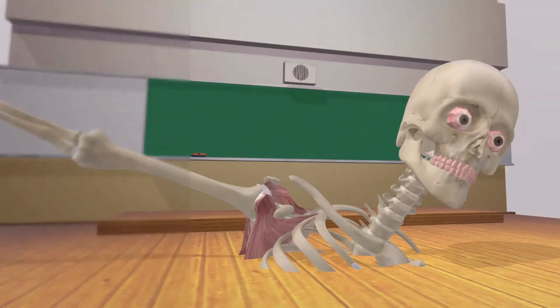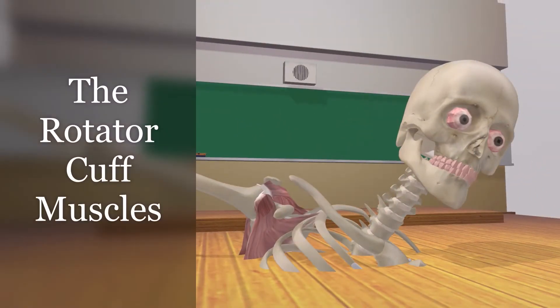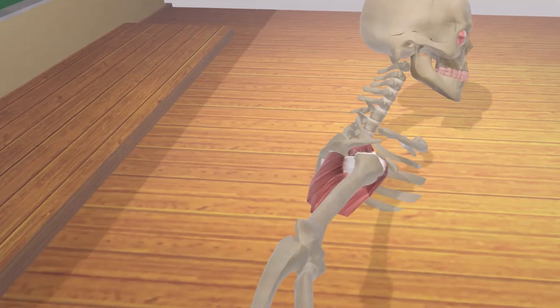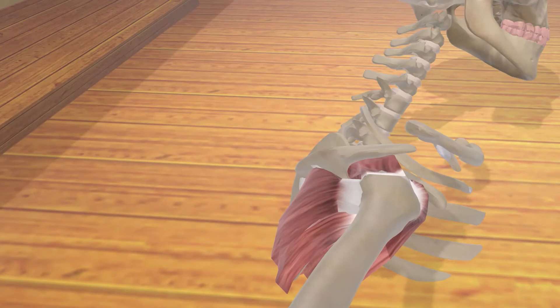In this scene, we're going to talk about the rotator cuff muscles, and we're going to make it a lot of fun. Over here we see the four rotator cuff muscles inserting on the humerus. Let's color code these muscles in order to make it clearer.